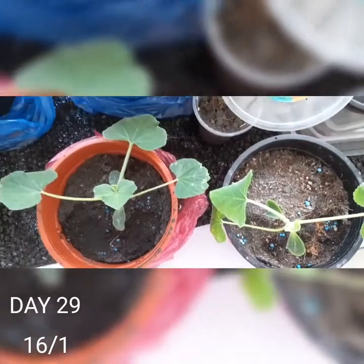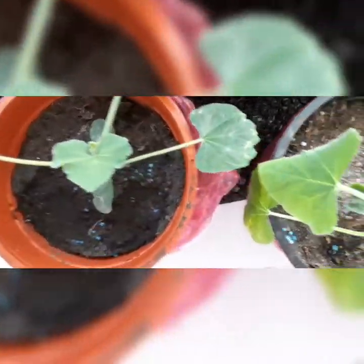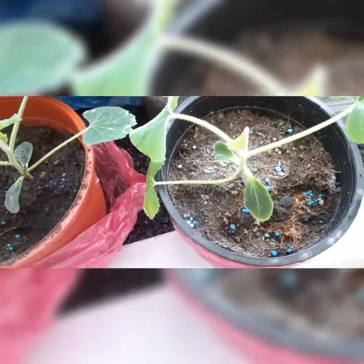Today is day 29 and two weeks have passed — look at how big they've grown. I've recently repotted these two from the first batch into bigger pots. You can't exactly see it from here but the leaves are actually quite big and the stems spread pretty far out. I've added a bit of fertiliser as well.